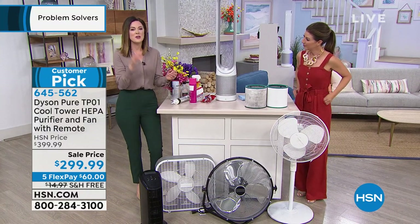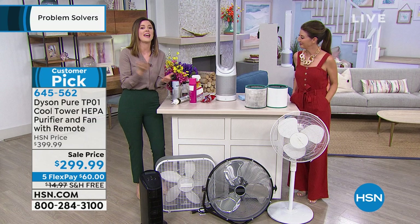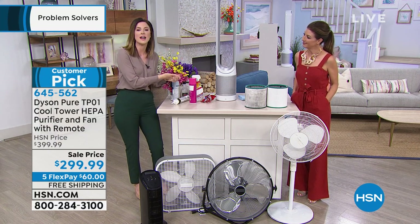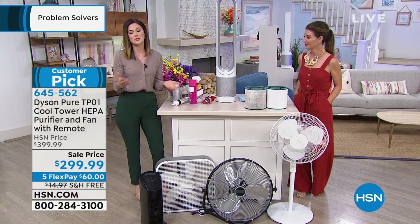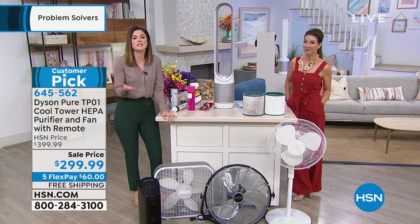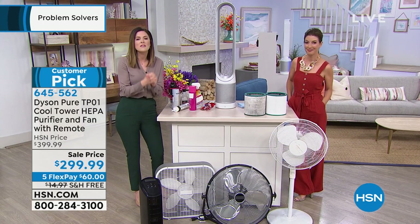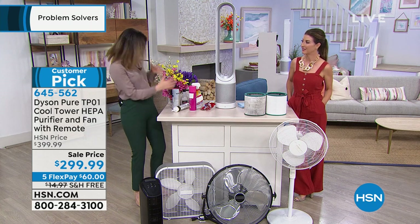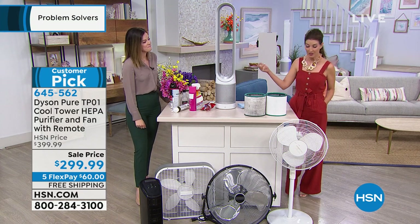We all know not to drink a dirty glass of water, but we don't necessarily know that the air we're breathing isn't clean. We take 15 to 20 breaths a minute — that's 20,000 breaths a day. According to the Environmental Protection Agency, we can have up to five times the pollution in our homes — because we keep windows and doors closed and use fragrant candles and cleaning products. Indoor air can be two to five times more polluted than outdoor air. This Dyson is cleaning and cooling at the same time.